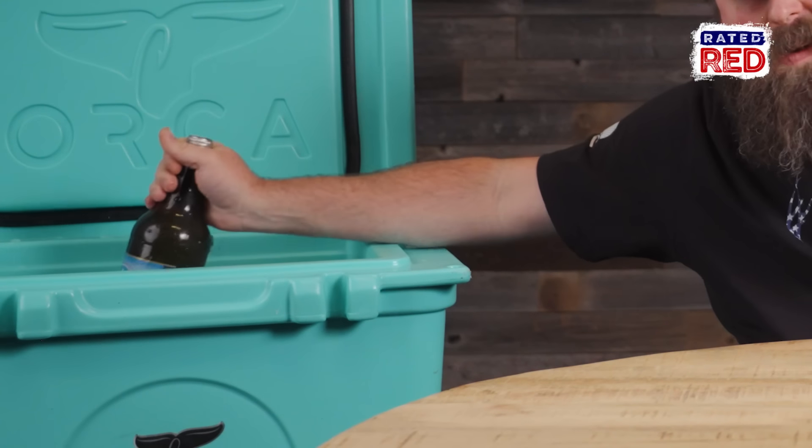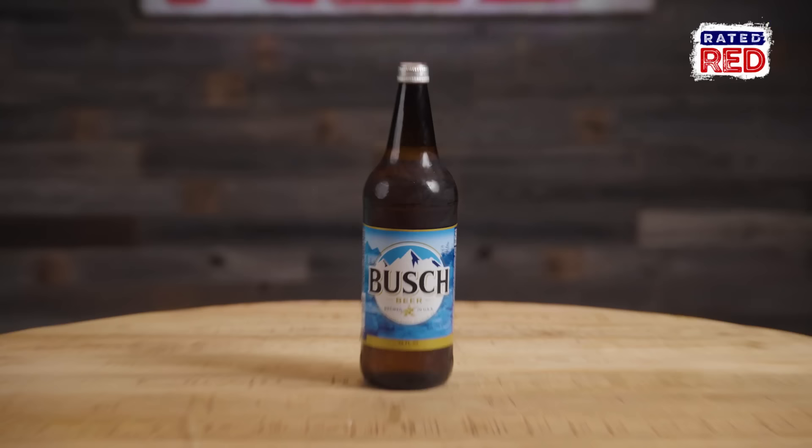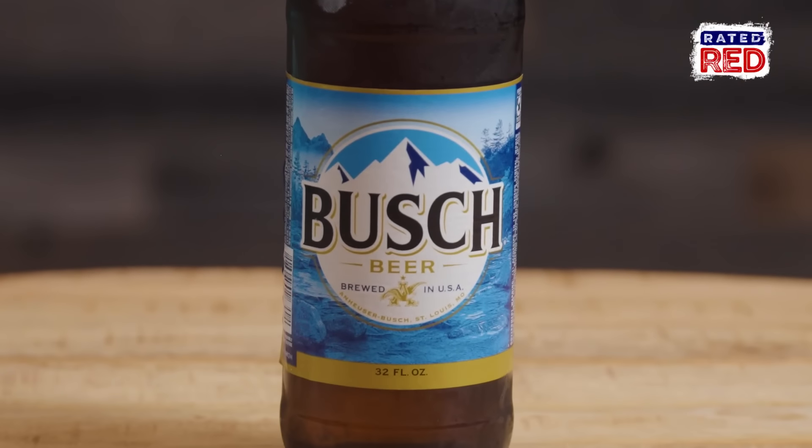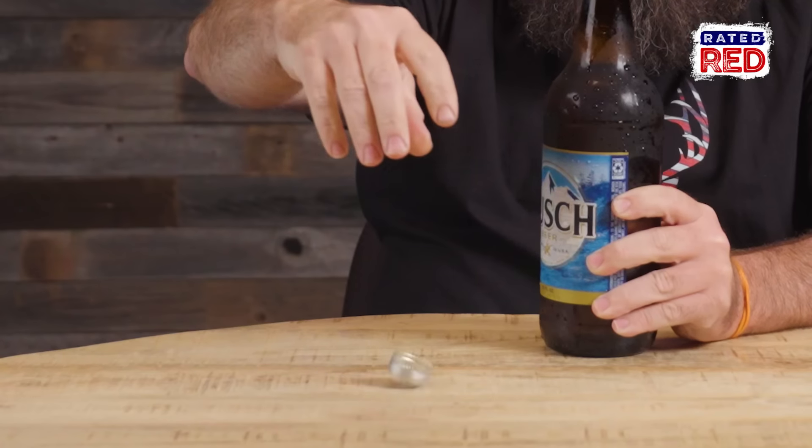In this cooler we have some 40s — I don't know which ones they are. Busch! Where did you find Busch in a 40? Wait a minute — 32 fluid ounces. This is a 32 ouncer. So we still have yet to find a Busch 40, which pisses me off for some reason. Close to the unicorn 40 Busch Light that I'm looking to acquire.